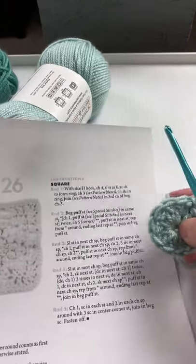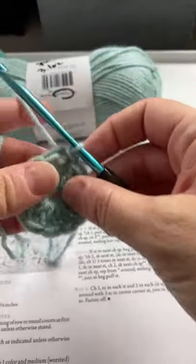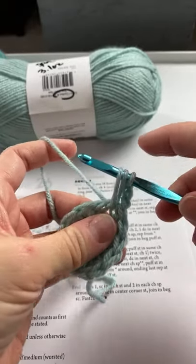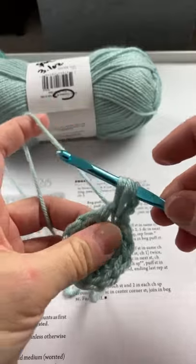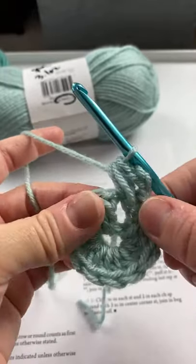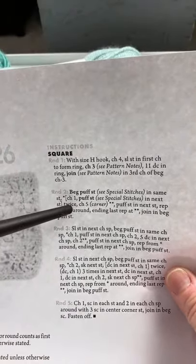For round two, I'll show you since I wasn't able to post the link during the live. The beginning puff stitch is: chain up three, then yarn over and in the same space pull up a loop - pull it up to give it some height - then yarn over again and pull it up again. That's a puff stitch. For the beginning puff stitch you do the yarn over twice, then yarn over and pull through all of those loops on your hook.